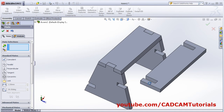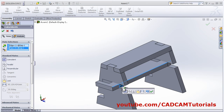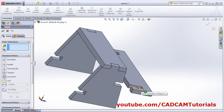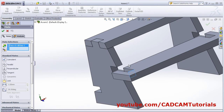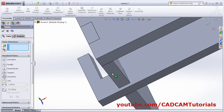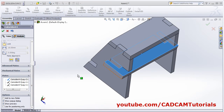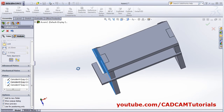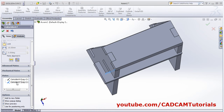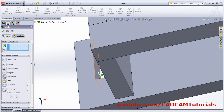Apply the mates: this surface with this surface, then this surface with this surface. Something went wrong — undo and recheck. The first mate is correct, the second is incorrect — right-click and delete it. Apply the mate again: this surface with this surface.